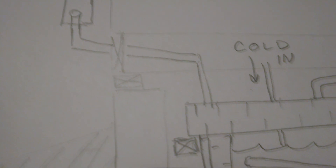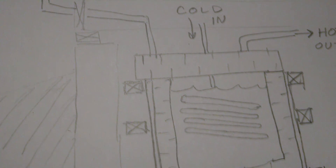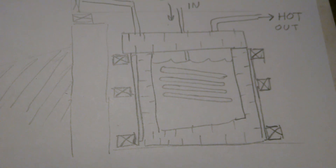This video is going to be about how I made the structural members for the domestic hot water tank that I'll be building.